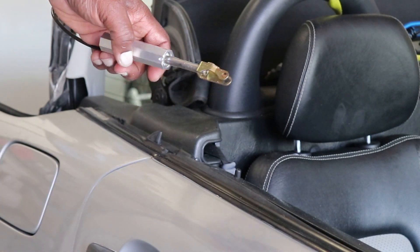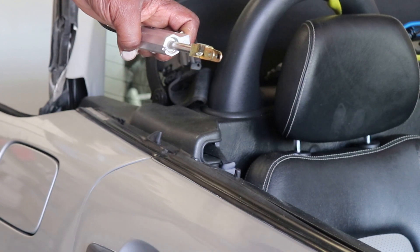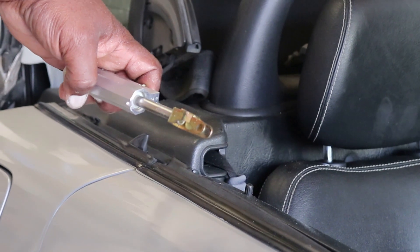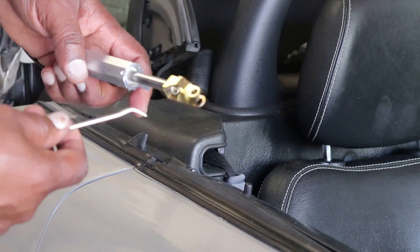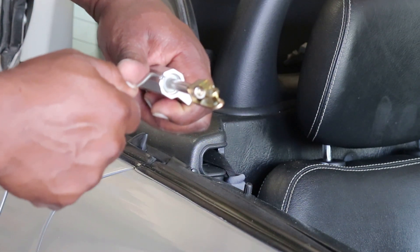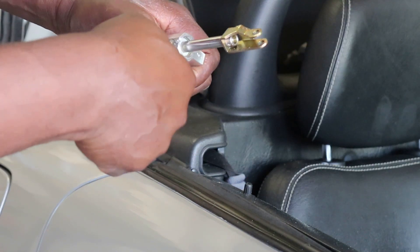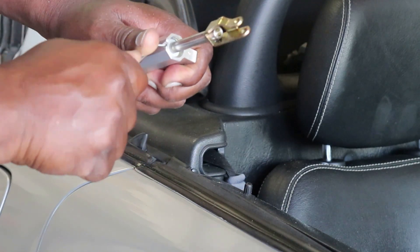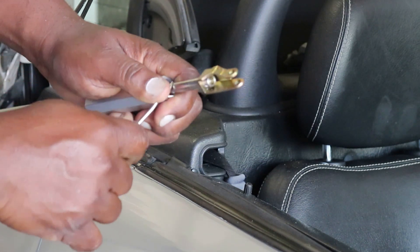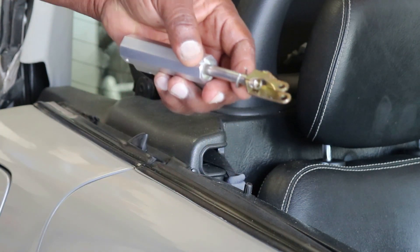I've completed the notch and slid the ring across the opening. Now I can get a tool underneath the ring, go into my notch, get some leverage, and pry it out — and there we go. Now we can take the cylinder apart.